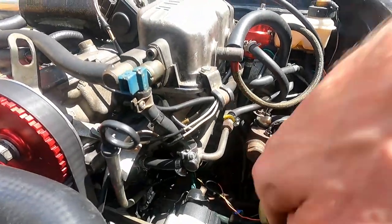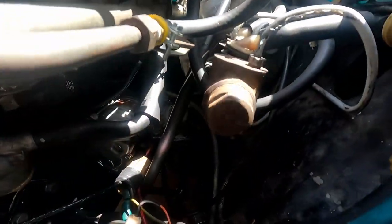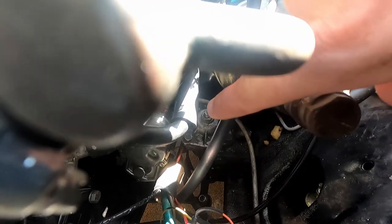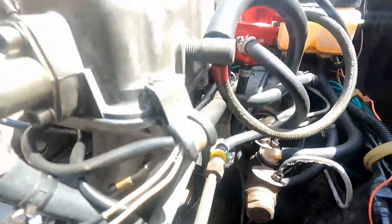Since those u-joints are nice and tight, we're going to come down here to our steering box. You may be able to see it right there — there's a flathead slot with a 19 millimeter nut around it. That is our steering box.